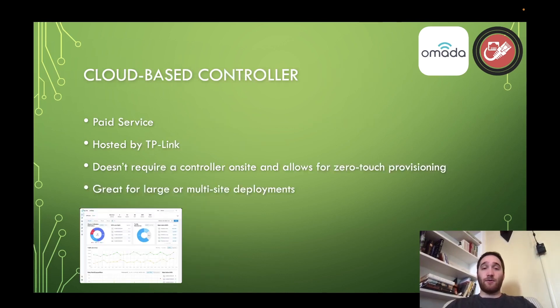So let's look at the third type: the cloud-based controller. Don't confuse this with installing an instance of the TP-Link Omada controller on a Docker container or a DigitalOcean virtual machine — this is an actual commercial option from TP-Link. It's a paid service hosted by TP-Link. The cool thing about it is it does not require a controller on site, and it allows for zero-touch provisioning. This is really for larger or multi-site deployments.